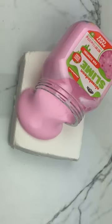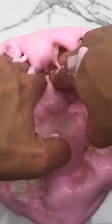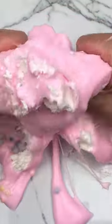Let me show you how to make this sizzly inflatable butter slime using old store-bought slime and Daiso clay. All you have to do is mix your old liquidy slime into a brick of Daiso clay, squeeze, squeeze, squeeze, and mix it all up.